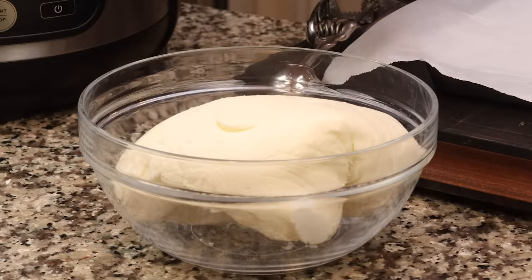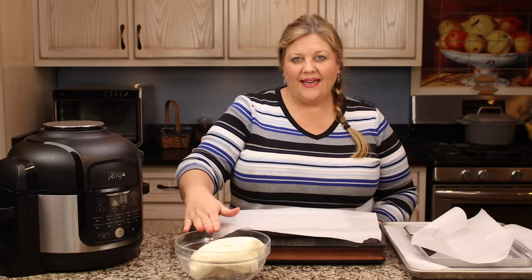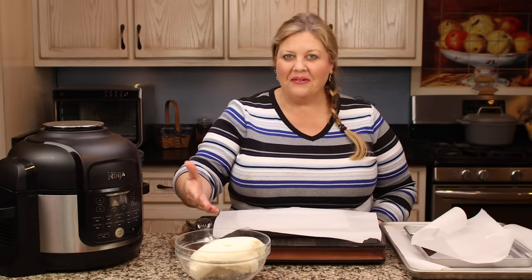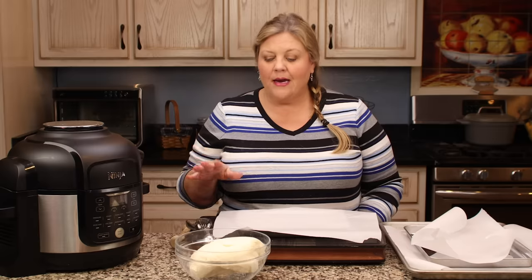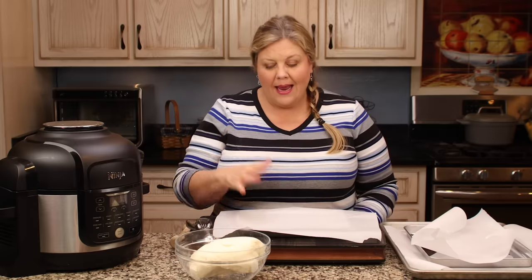Leave your peppermint patty filling in the refrigerator just to set up for 10 to 15 minutes. Or, as long as it's well wrapped, you can leave it in the refrigerator for days and it'll be just fine. Then I'll put it into a bowl and start making up the peppermint patties.